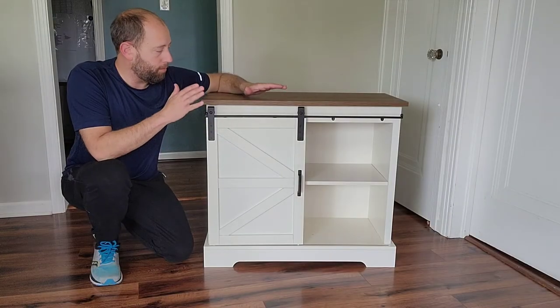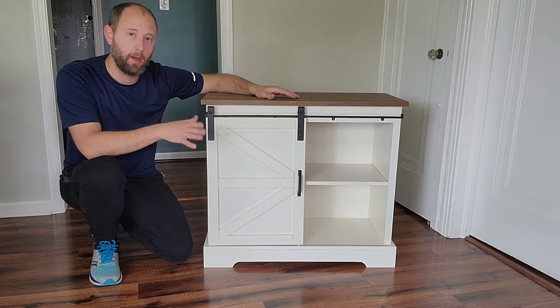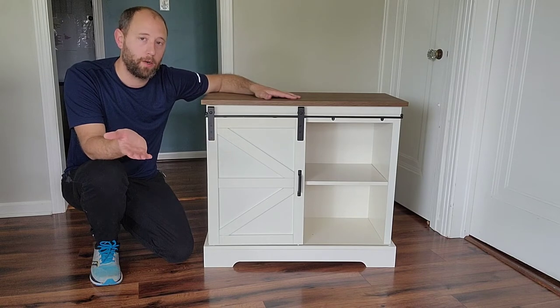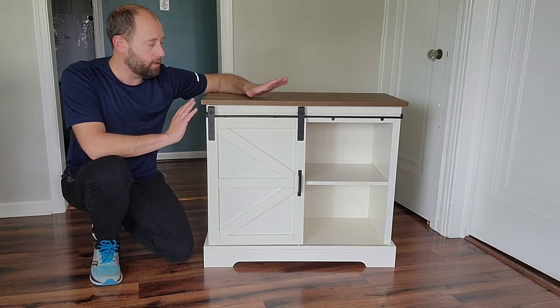All right, so putting this together wasn't too bad — it has pretty good instructions. Everything's labeled. It also has, on the website, a video to help you put it together, which was very helpful, so there was that as a resource.